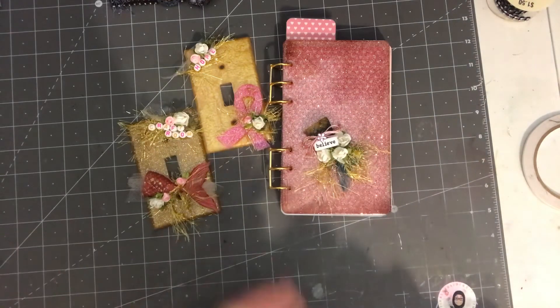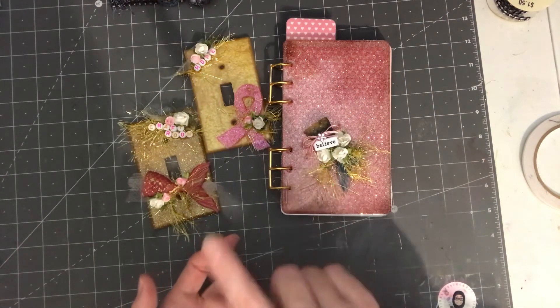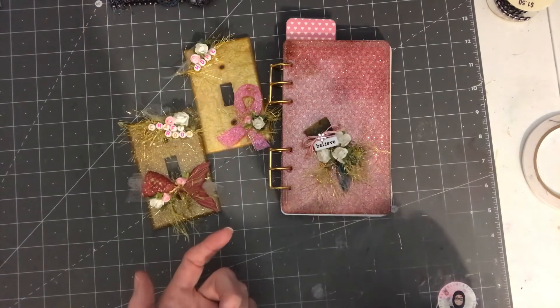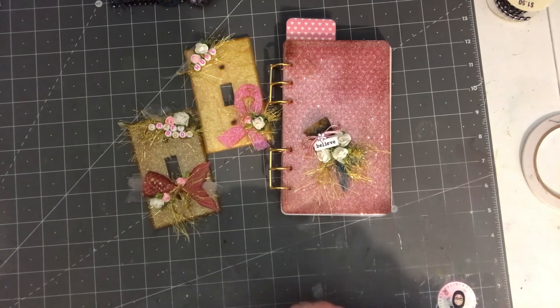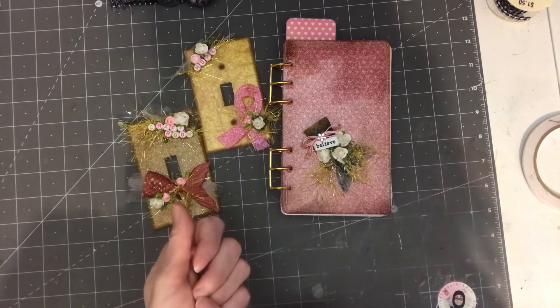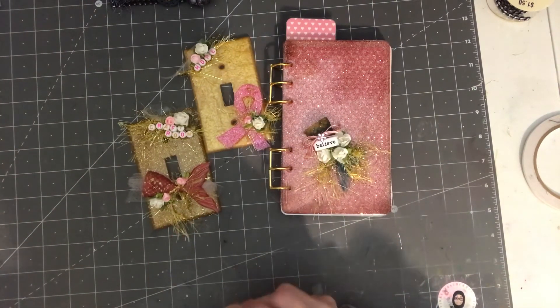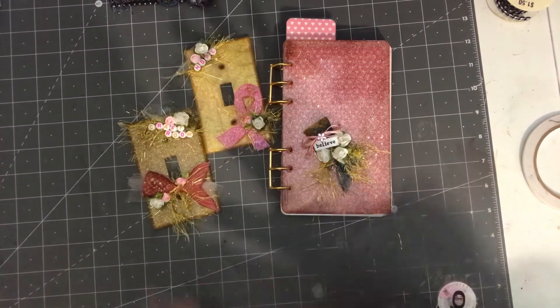If you want to see what everybody else has done, click your search bar, put in the hashtag Enjoy Pink With Us, and watch other crafters participating. If you like what you see, click that like button; if you're not a subscriber yet, click that subscribe button. Until my next video, guys — bye!